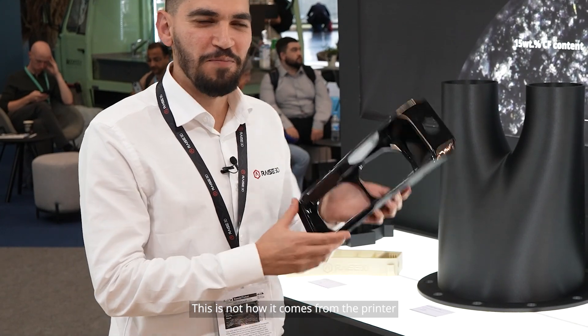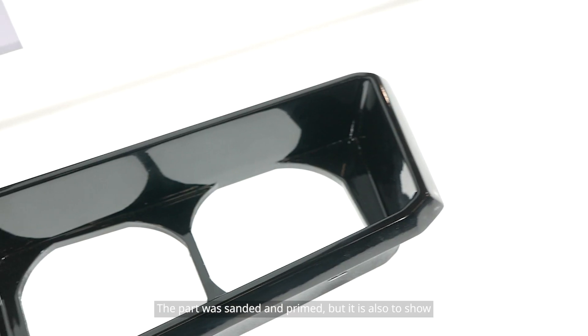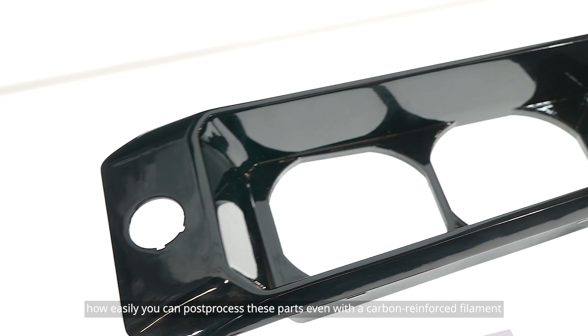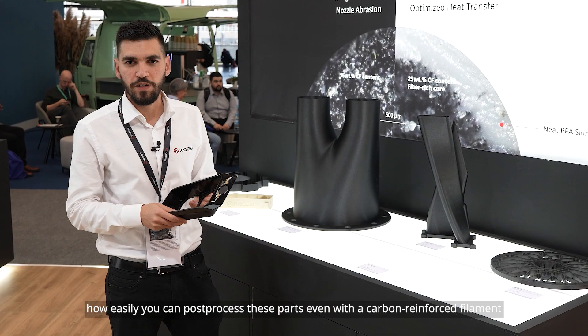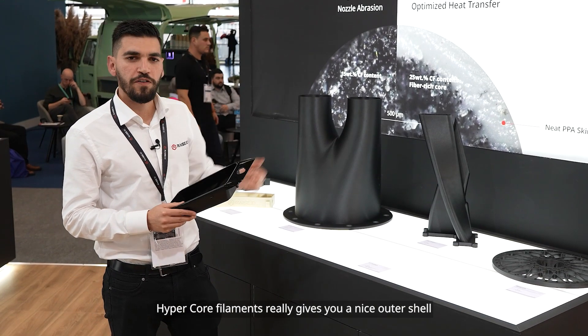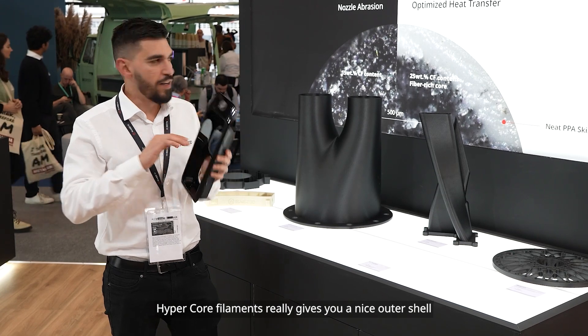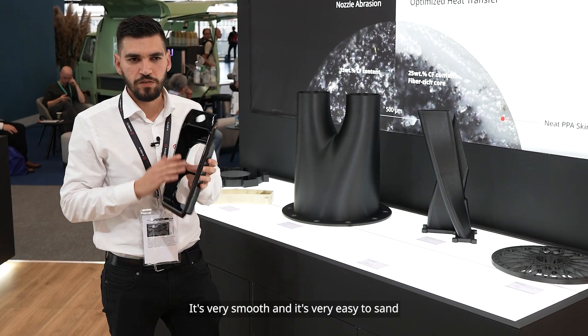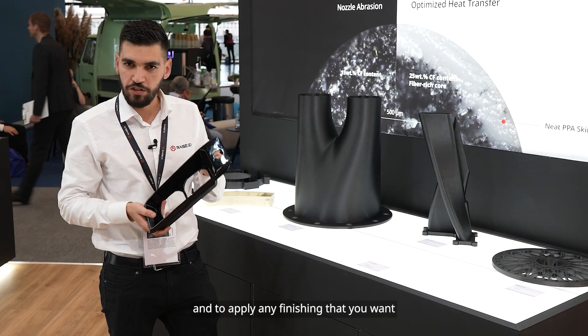This is not how it comes straight from the printer — the part was sanded and primed. But it's also to show how easy you can post-process these parts, even with a carbon reinforced filament. The way we developed the HyperCore filaments really gives you a nice outer shell, making it very smooth and easy to sand and apply any finishing you want.